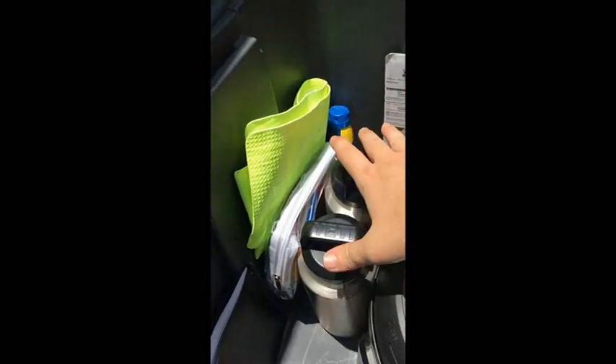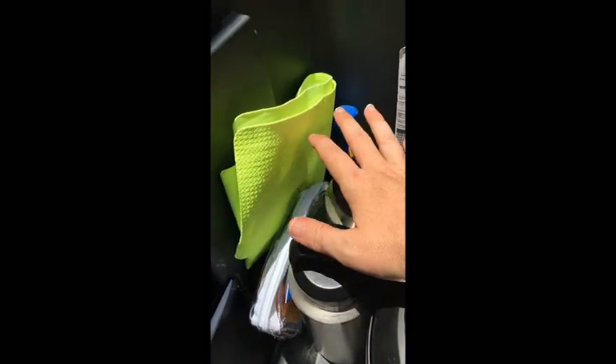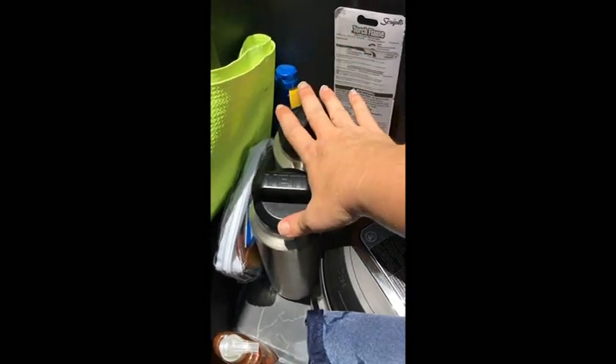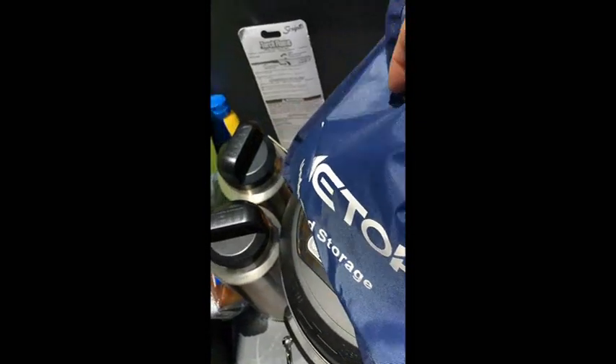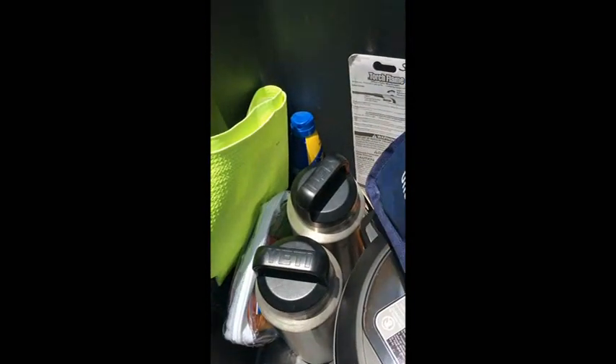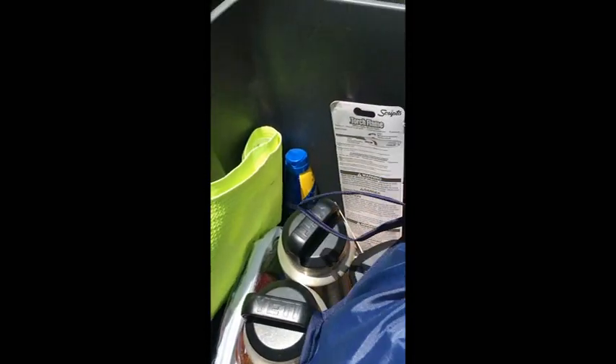We've got our Yeti containers — the large ones. We take these on long hikes; when we were at Big Bend you have to make sure you've got water. They keep drinks really cold. I also have a little pouch where I keep big carabiners from Harbor Freight. We use these to clip the Yetis to our hiking backpacks — either at the waist or on the backpack itself. The D-ring carabiner clips with the Yetis work really great.